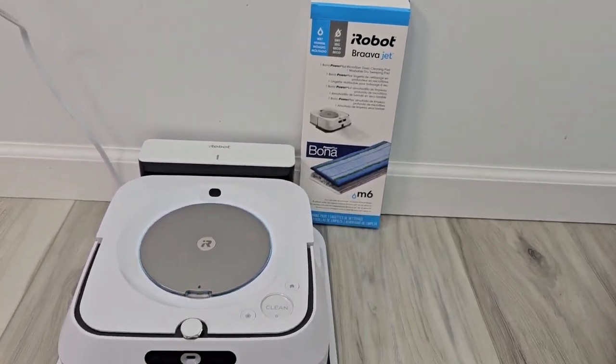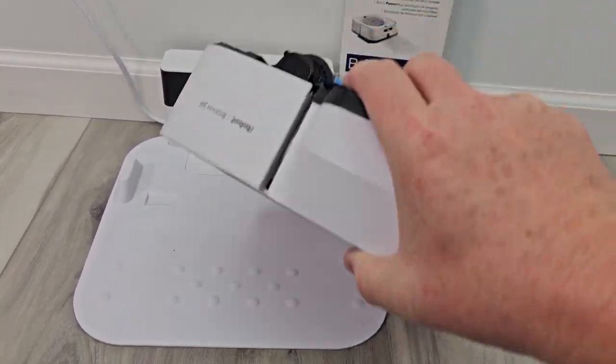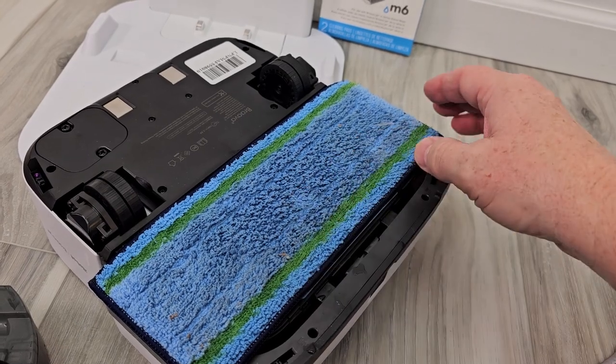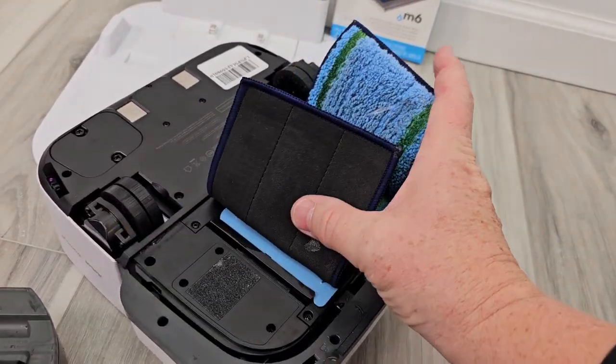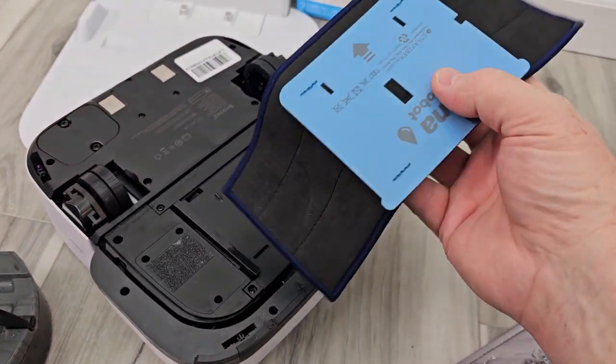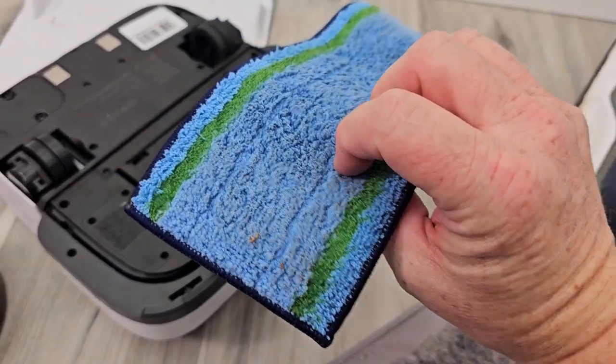I've got the wet pad already installed so let's take the tank out and flip it on its back. This is the pad that comes with it. You simply slide it on and off, and the machine knows what pad you have installed. So if I've got this pad installed, it's going to put solution down and then this is what mops it up.